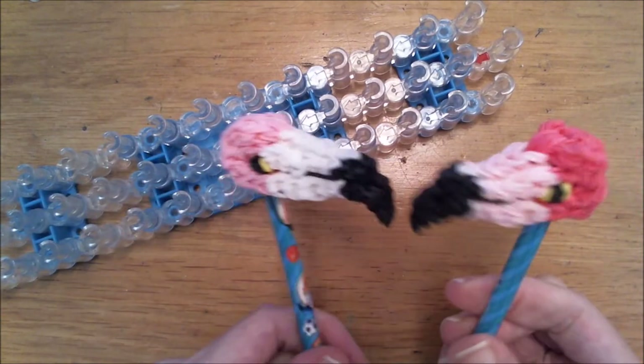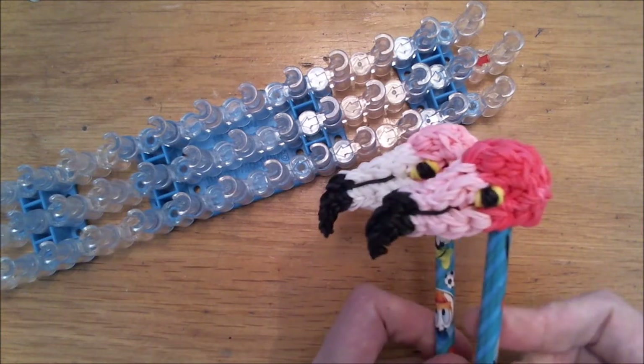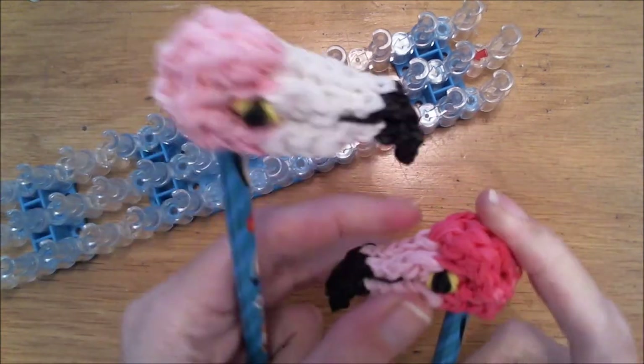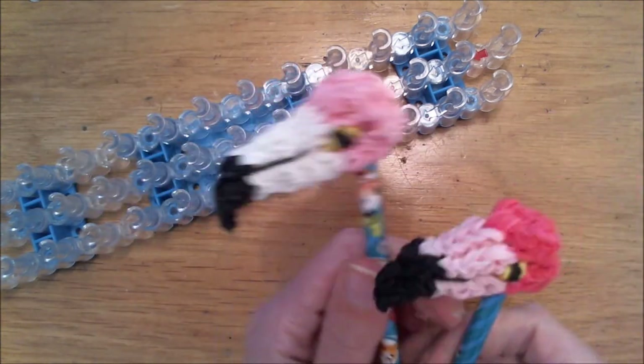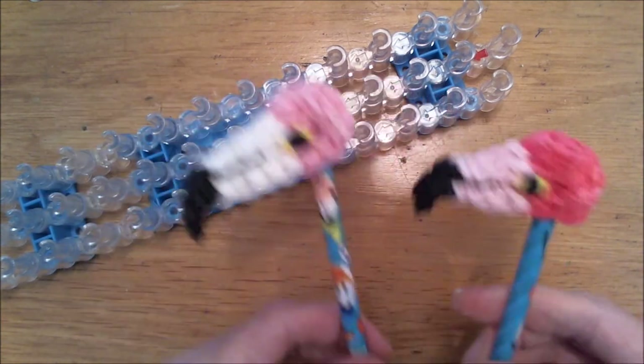I really hope you guys enjoyed creating this. Can you see the beak? It's a tiny bit smaller and this looks better in my opinion. Otherwise you can always make it this big if you like, by simply adding two bands when we start creating the beak.